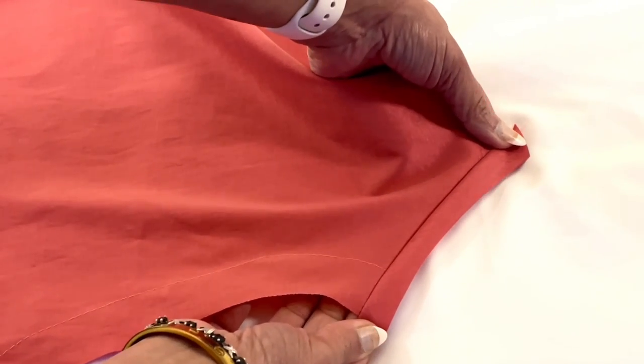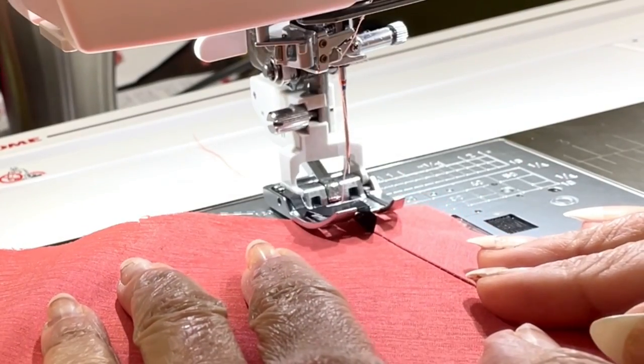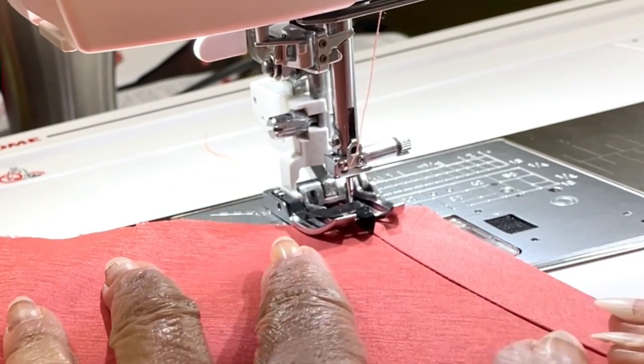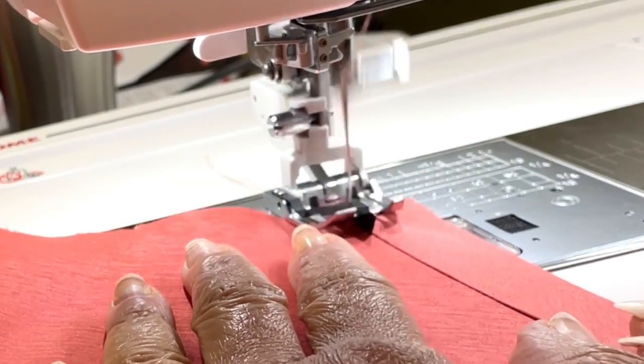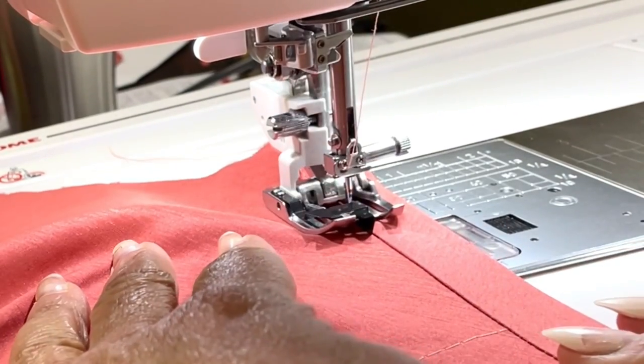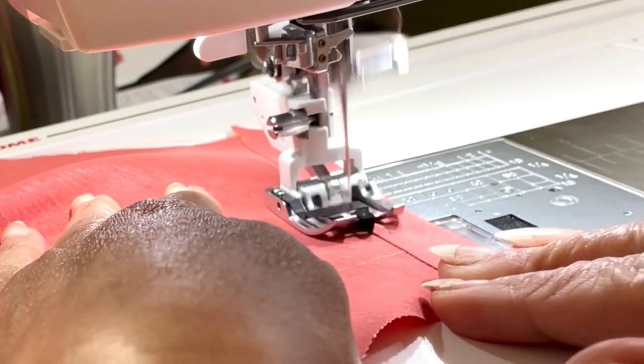I like to press before I understitch. To understitch, I am using my edge stitch foot, and the little metal part is actually in the ditch and the needle is stitching 1/8 of an inch away from the seam line.